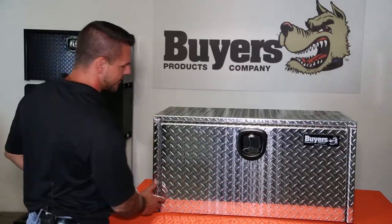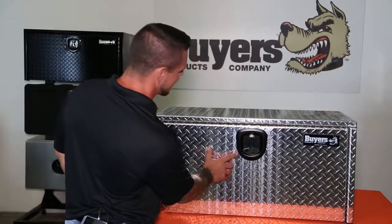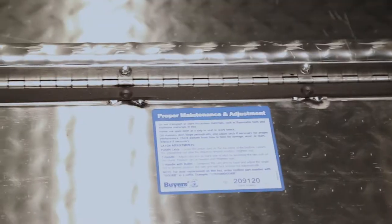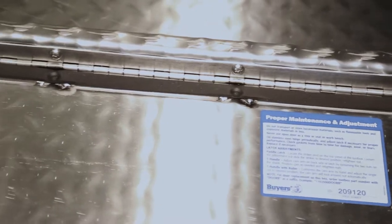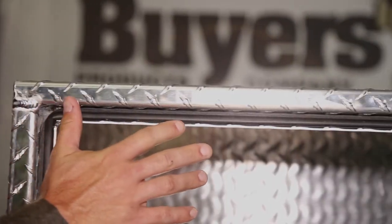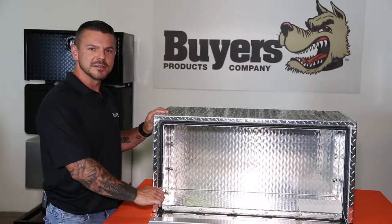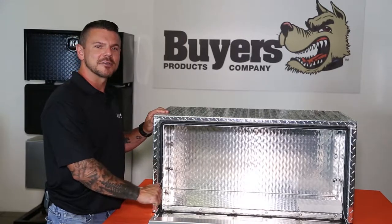The recessed drop door has a continuous hidden hinge and locking compression latch to keep things safe and secure. Taking a look inside, you can get a better look at that hinge. Along the inside rim there's a rubber gasket to ensure a tight seal and keep out water and dirt. This box is built to last with aircraft grade cables.